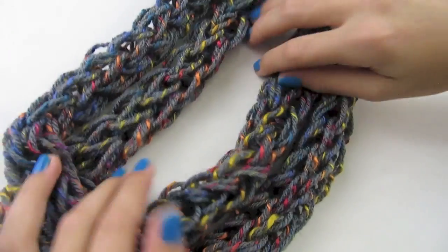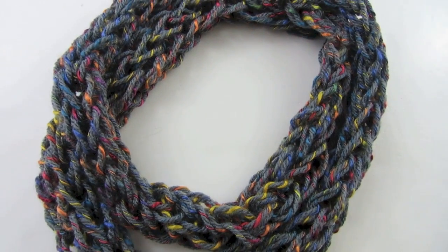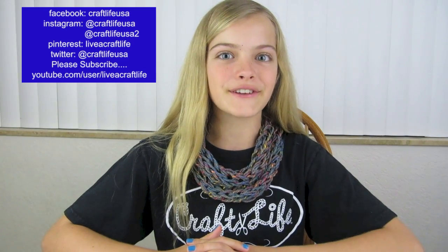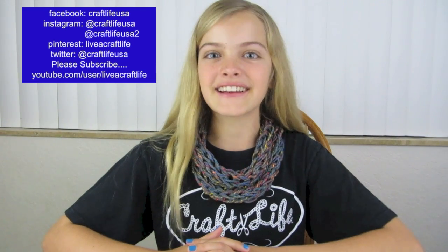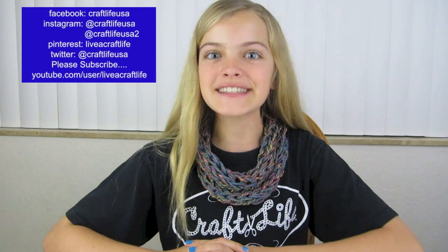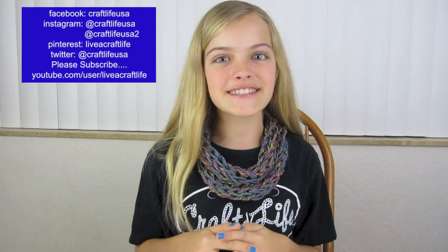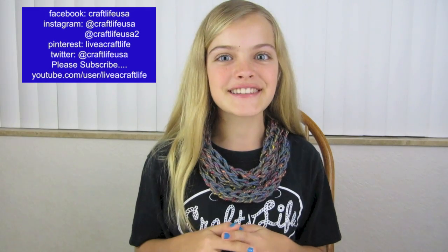Now I'm going to show you what mine looks like once it's on. This is what it looks like when it's done, and I hope this scarf was fun and easy for you to make. If you liked this video, please give it a big thumbs up. If you make one, I'd love to see it — my Instagram is craftlifeusa, so please tag me in a photo. Don't forget to like us on Facebook, put it on Pinterest, and subscribe on YouTube. I hope you're living a craft life just like me. Thanks so much for watching. Bye!